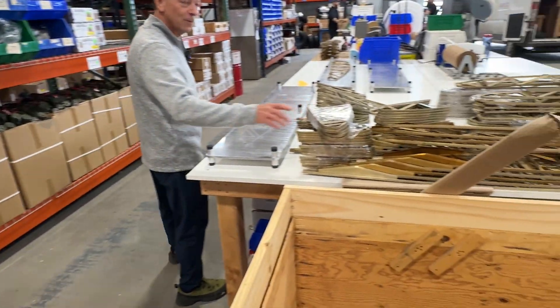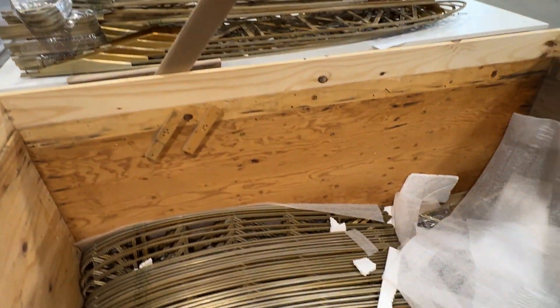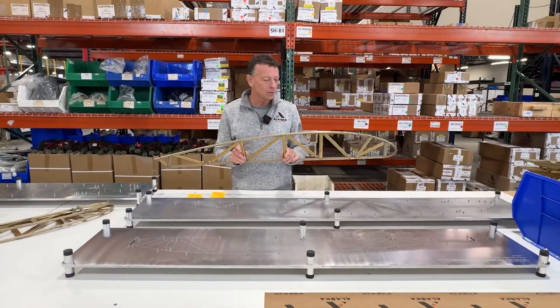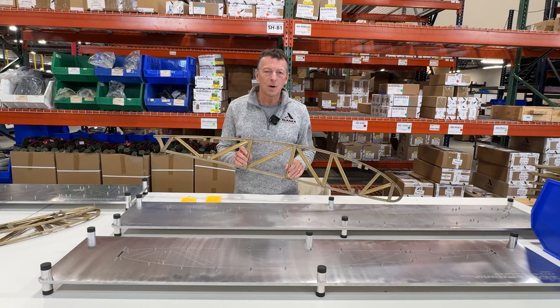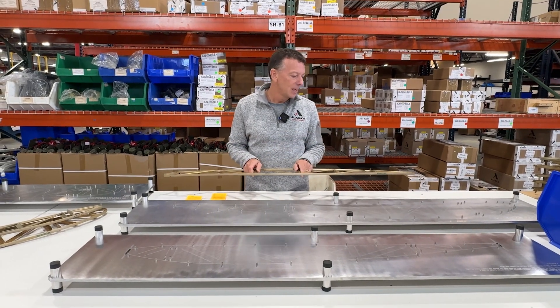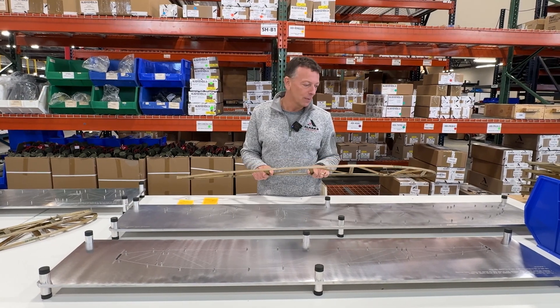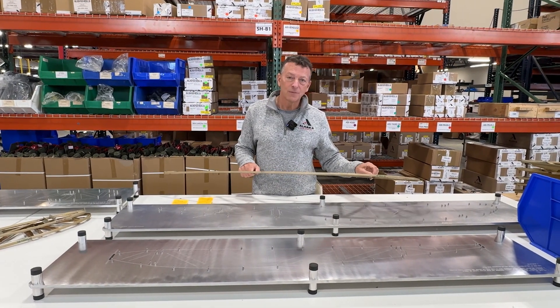Crates and crates of them have arrived. Most people know that the original Piper rib was the lightest rib ever created for a cub. We're always chasing weight savings on a cub. About a year and a half ago, we found somebody who had the original tooling for the Piper ribs and was willing to build these for us.